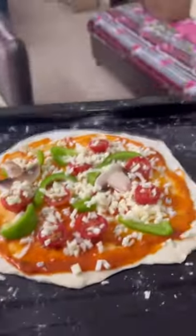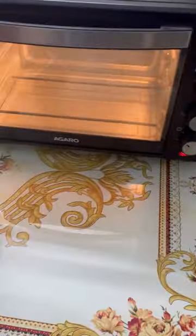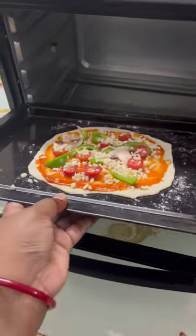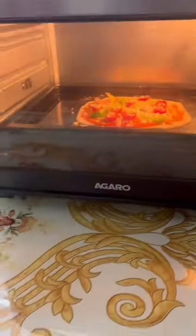I am going to add it in the oven. This will go at 180 degrees Celsius for 30 minutes, convection mode on.